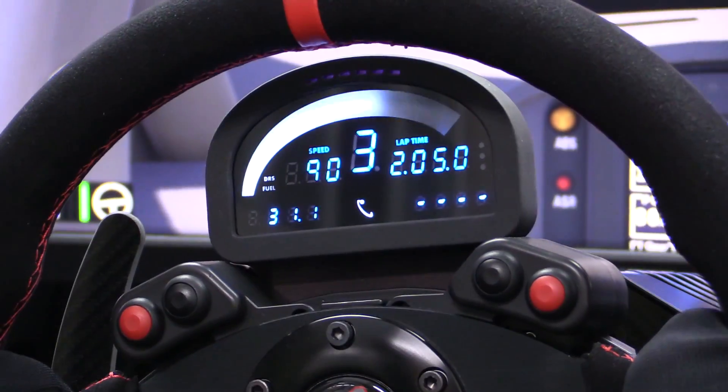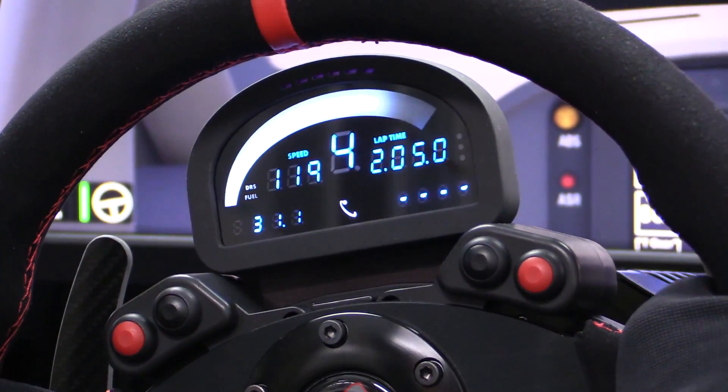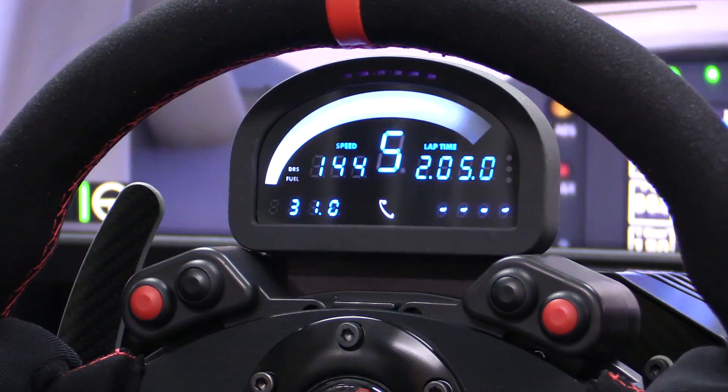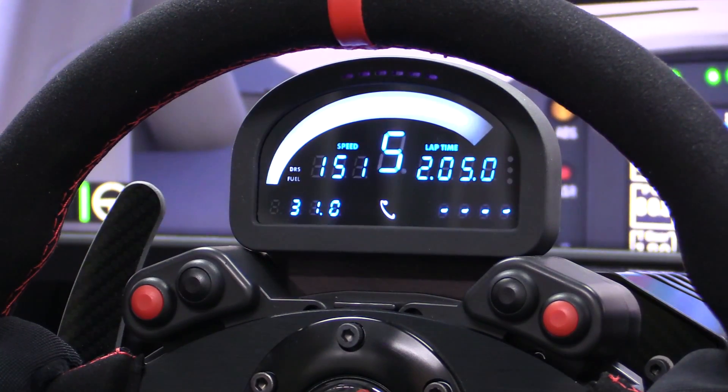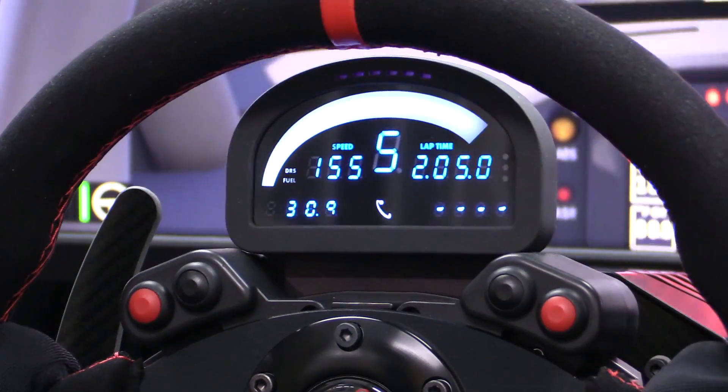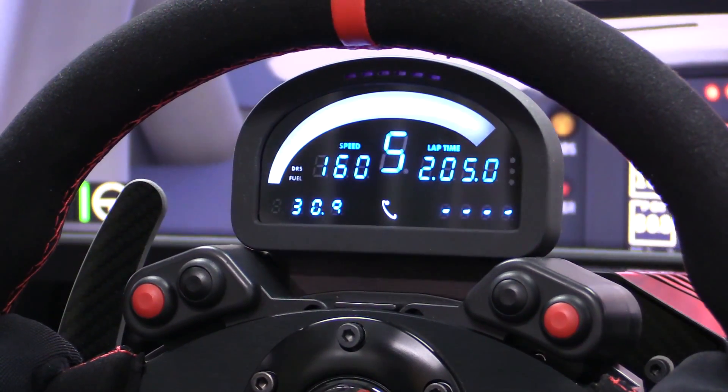If you haven't made the jump to VR, then something you might be interested in is a digital dash display that can give you important information that could potentially be blocked by your steering wheel or your field of view settings. This brings us to the Renovatio SRD R3 digital dash display, featuring not only critical car information but important race information as well. The SRD R3 display aims to give you all the information you need in a compact, no-fuss package. But does it succeed? That's what we're here to find out.